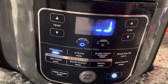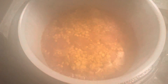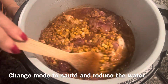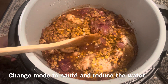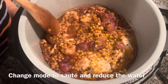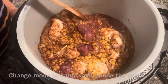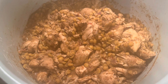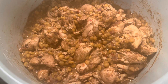Once the pressure cooking is done you can quick release. There is some water left in the pot so I'm going to change the mode to sauté on high and try to dry out this water. The meat and lentil mixture is almost dry now and the water has evaporated.